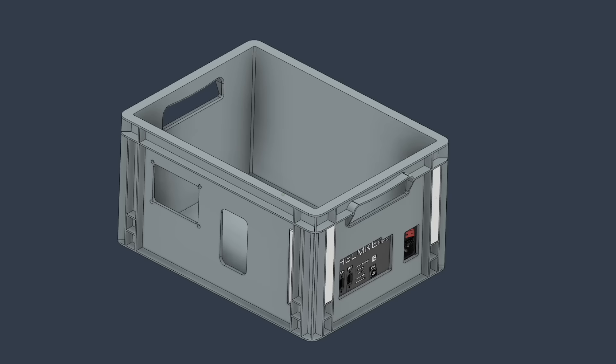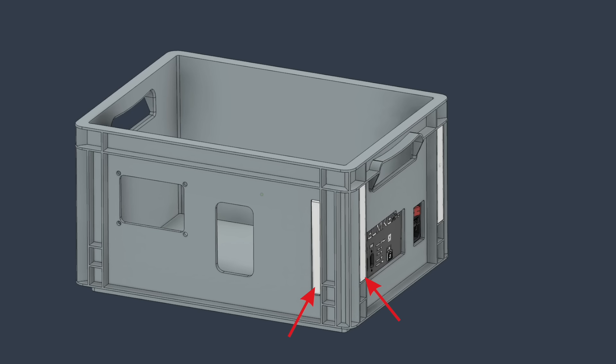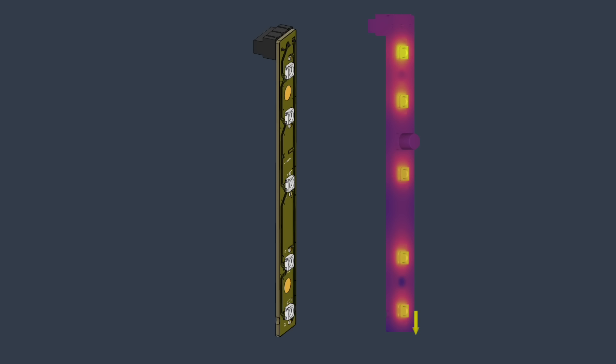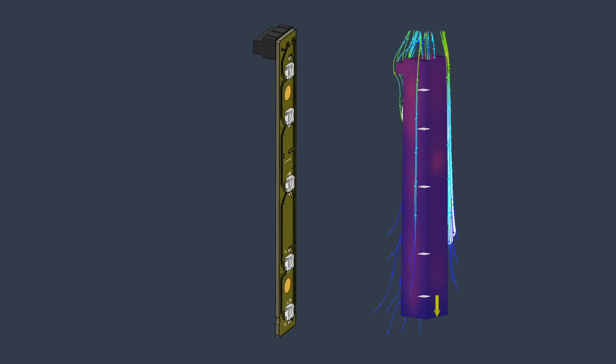Additionally, I have designed two quick concepts for indicator lights. When putting a bunch of electronics into a small box, one of the most important things to consider is heat. Increased temperature is a very important factor in the expected lifespan of many electronic components. You can actually run quite a bit of simulation on this, but honestly, in the past, I never found it super helpful. I think the best thing to do is to just test it and measure.